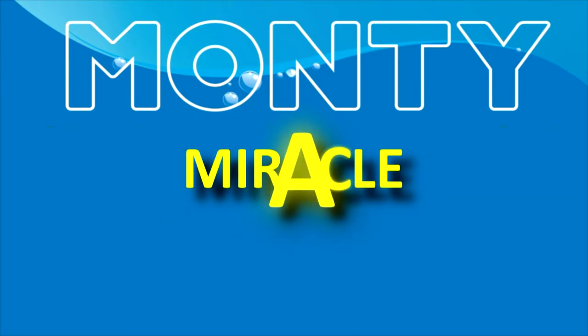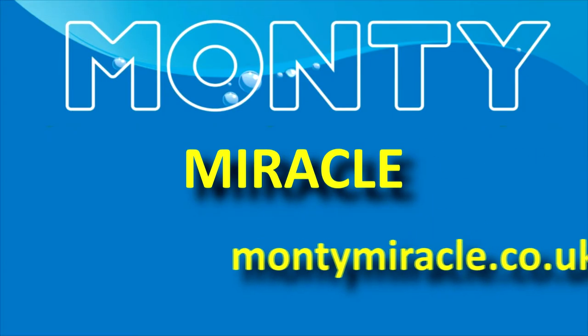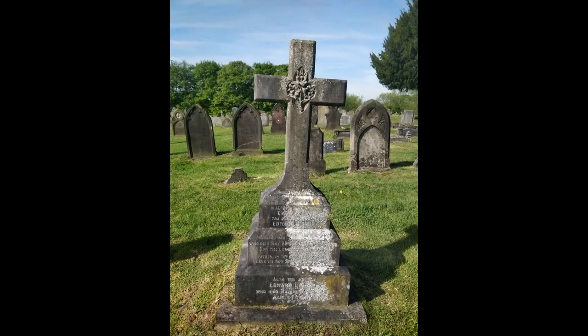Hello and welcome to another Monty Miracle cleaning video. Today's video is to show you how Monty Miracle can clean and transform headstones and surrounding areas.